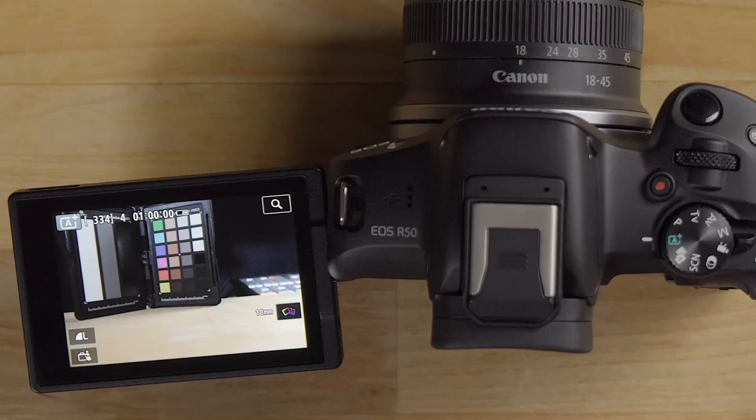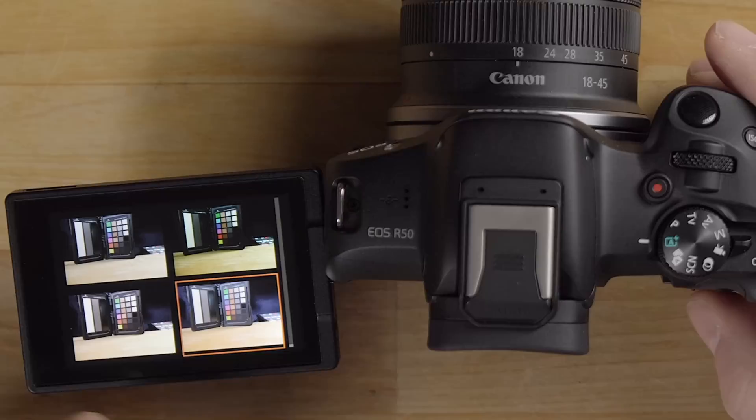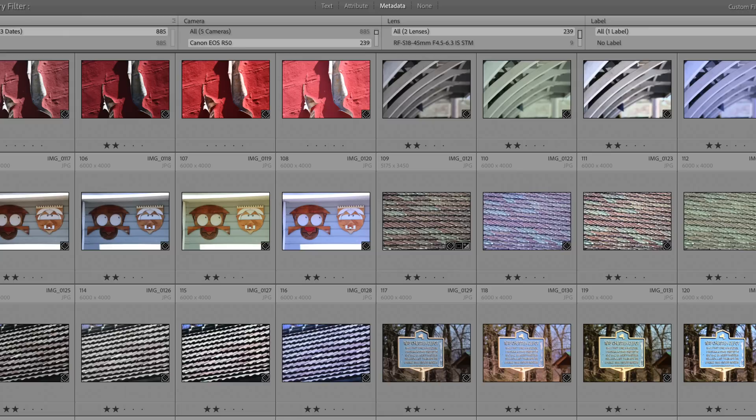The second creative mode is Creative Bracketing — the camera takes multiple shots and gives you different looks. In playback you can scroll through the different versions. It's a fun mode that can give your images different textures and styles automatically.